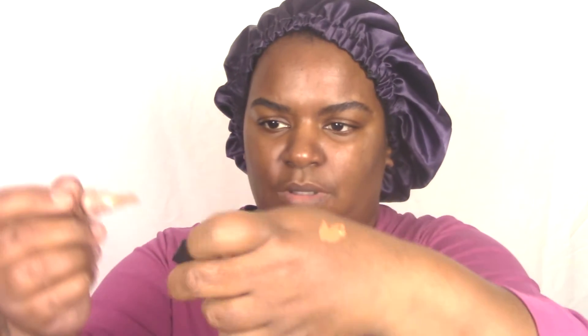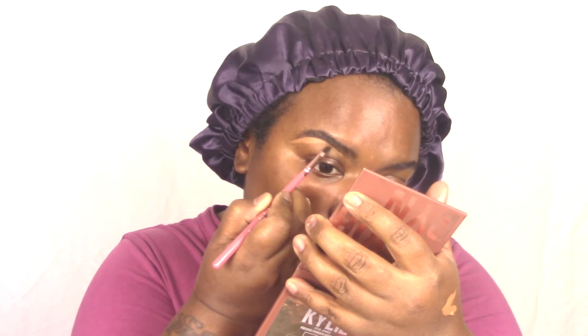So hey guys, we're going to start off this routine with our brows. I'm taking a little bit of LA Girl Concealer that's about two shades lighter than my skin tone. You can use any concealer that fits you — any brand. You really have to find out just what works for you. So I'm taking that and I'm going to carve out the shape of my brows.